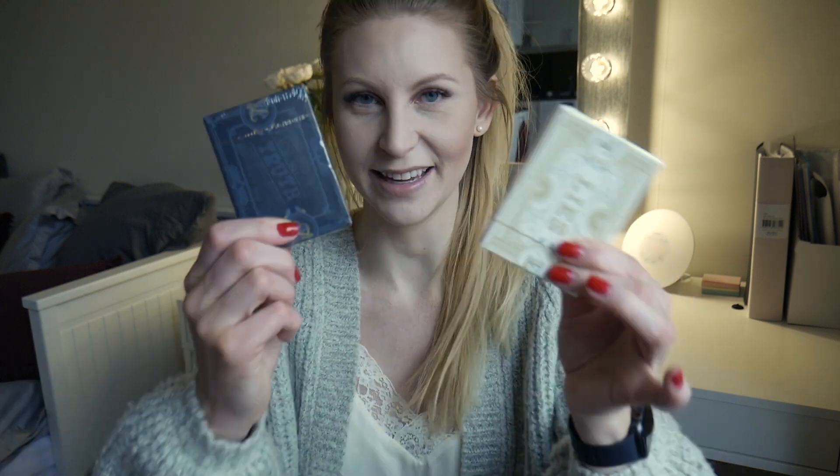Hi everybody, my name is Caroline Raven and welcome back to my channel. This week I will be reviewing another deck that was sent to me by Murphy. I am reviewing both the truth playing cards and the lies playing cards. Big shout out to them for being part of this giveaway and for being awesome. We're gonna start with the lies one.